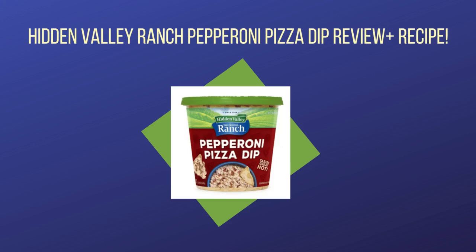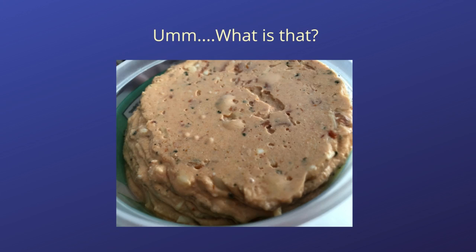This dip features the ranch dressing that Hidden Valley is known for, mixed with cheese and pepperoni — a winning combination for sure. Although the few customer reviews online rave about how good Hidden Valley Ranch Pepperoni Pizza Dip is, our reviewers that typically don't like to eat ranch with their pizza were a bit skeptical going into this taste test, and this visual didn't provide much reassurance.